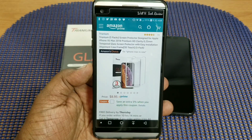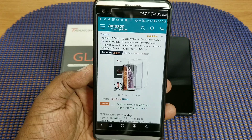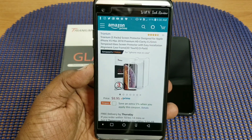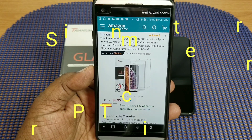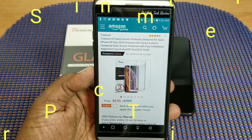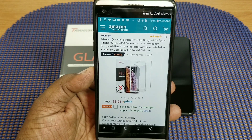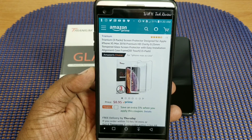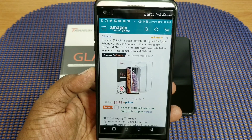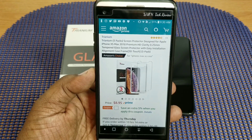What's up guys, this is Will and I'm back with another video. Today we're going to take a look at some screen protectors I picked up for my iPhone XS Max. These are the Trianium three-pack screen protectors designed for Apple iPhone XS Max 2018, premium HD clarity, 0.25 millimeters tempered glass screen protectors with easy installation alignment case frame, 3D touch.